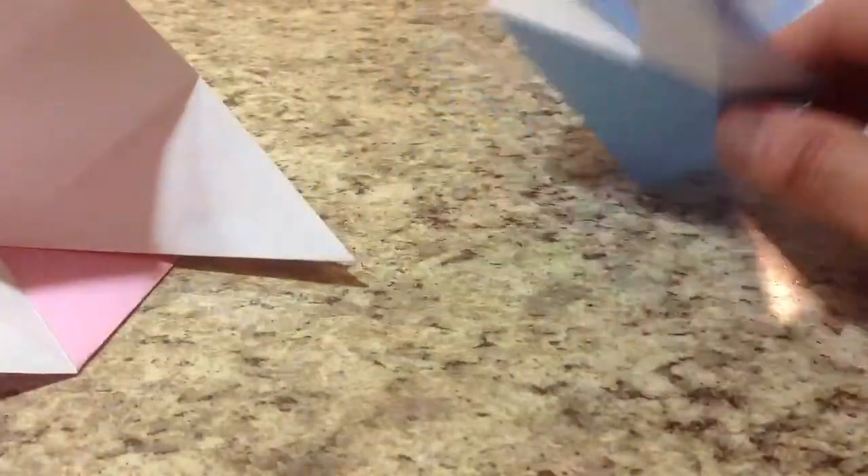Now you need to make four of these modules total, so they're all the same. Unfold this once — and there is your module. You can go back and watch again if you need to remember how to fold the other three. I already made my other three — two blues and two pinks.